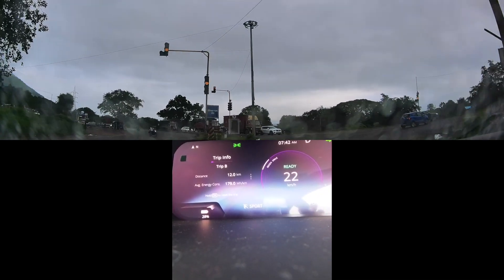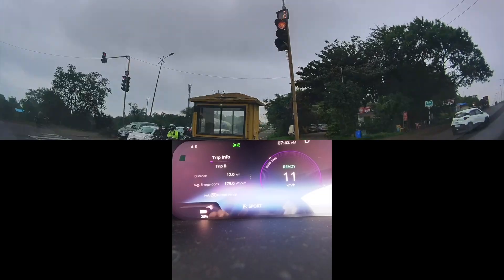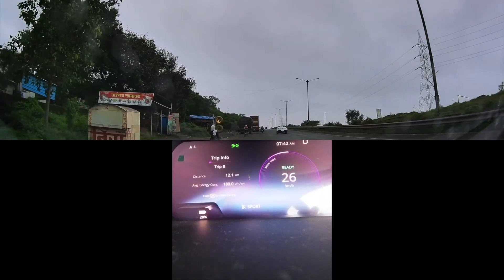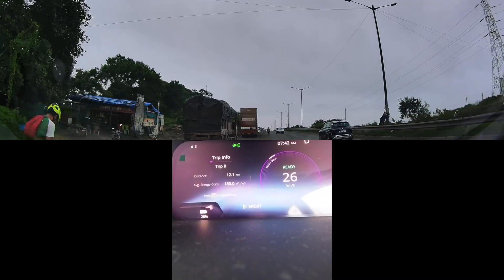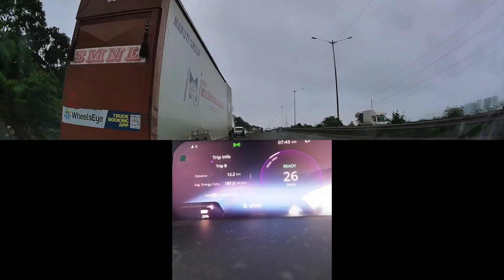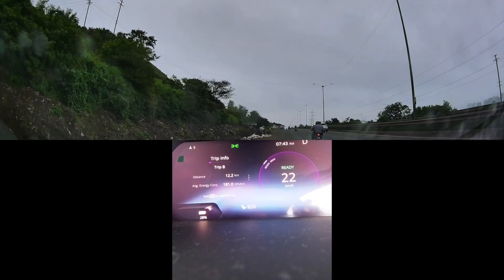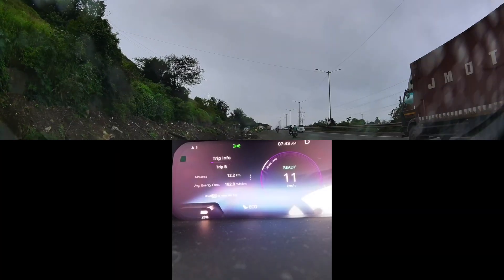I'll just take a turn here — it may not be as uphill on the other side, so I think we'll get a better understanding. I hope the times come down. I'm really impressed with the kind of times I'm getting for 0 to 100. I'm trying to go flat out as per my driving style, so maybe someone better at accelerating could get an even better time, but this is what I'm achieving going all out.